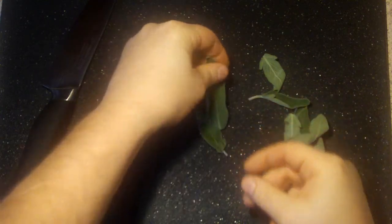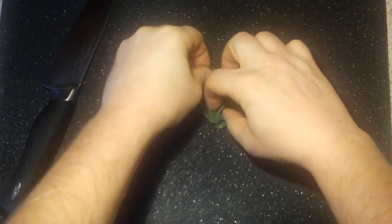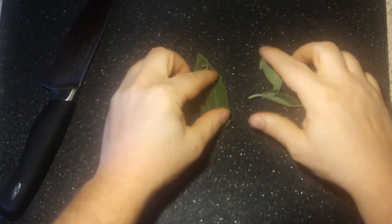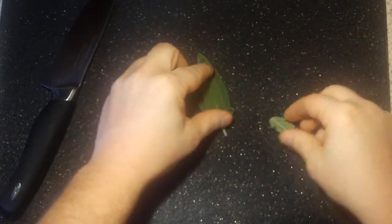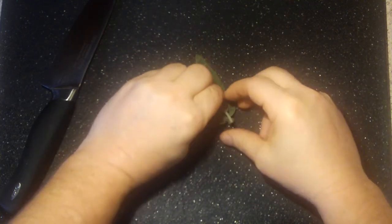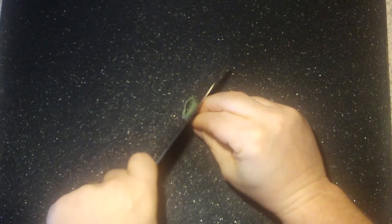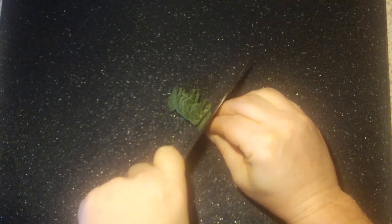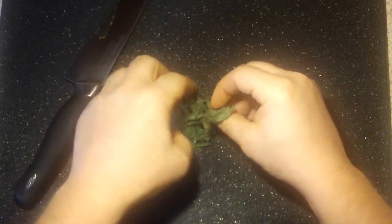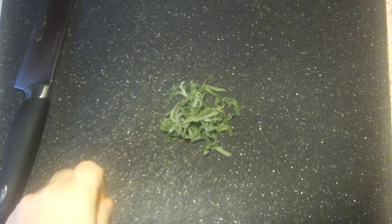On this video I'm going to show you how to chiffonade. I'll add some sage here — put the sage in here like this lengthwise, roll it up nice and tight, and there you go. Chiffonade of sage. You can do that with basil too.